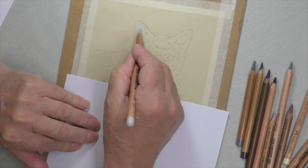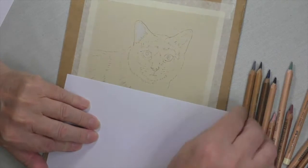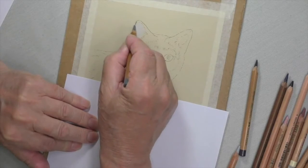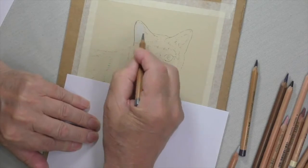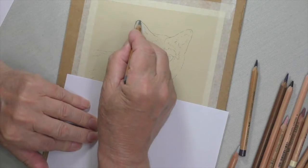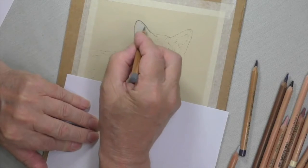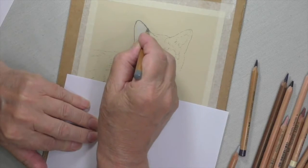That's about right — that's got that, and then the 233. Go around the edges to start off with, and then we'll fill it in.